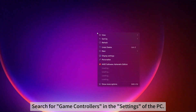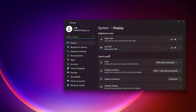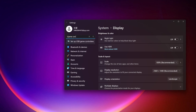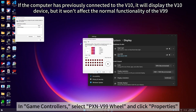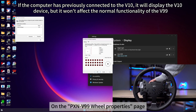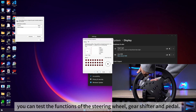Search for game controllers in the settings of the PC. In game controllers, select PXNV99 wheel and click properties. On the PXNV99 wheel properties page, you can test the functions of the steering wheel, gear shifter and pedal.